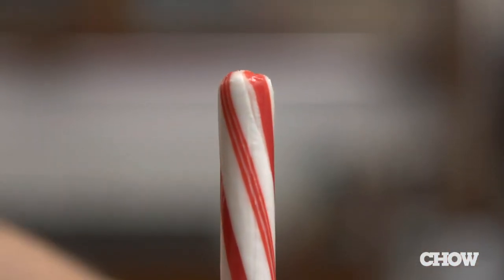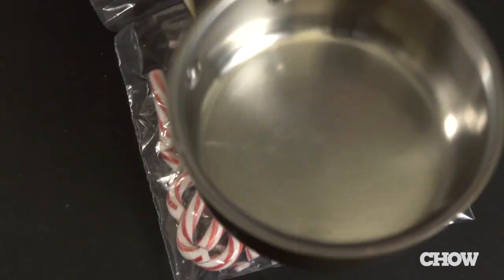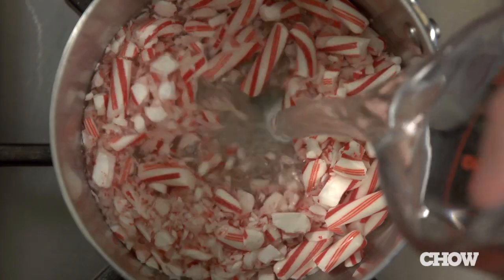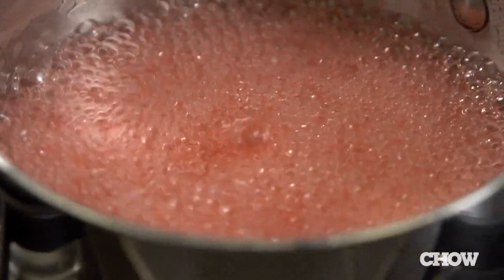To create a candy cane simple syrup, use a plastic bag and break up eight candy canes into small pieces. Add them to a saucepan with one cup of water and two cups of sugar, turning the heat to medium. Simmer for a few minutes while stirring, then turn off the heat and let the syrup cool.